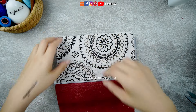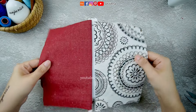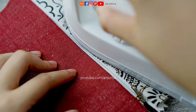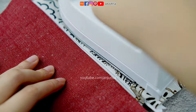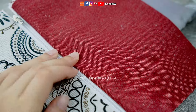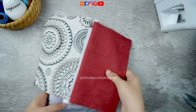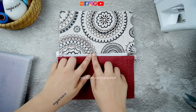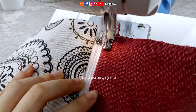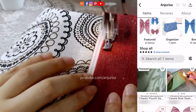Now turn the fabric over and gently press it. Notice that I'm pressing the fabric away from the zipper — this will help the zipper slide smoothly. Once everything is nicely pressed, proceed to topstitch alongside the zipper.